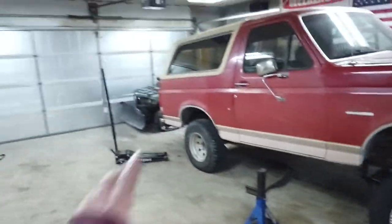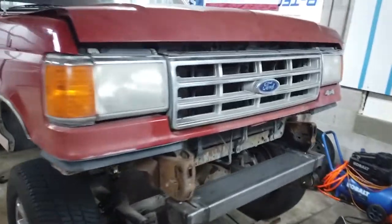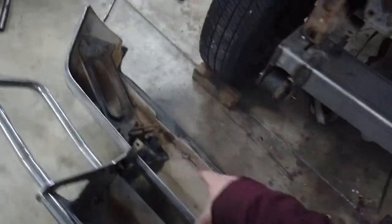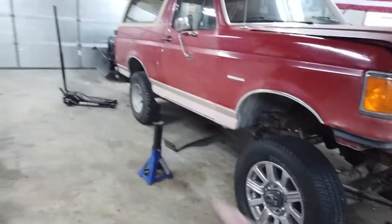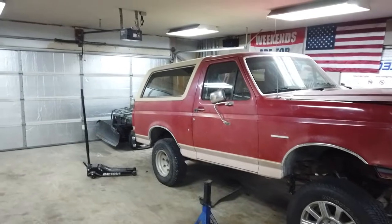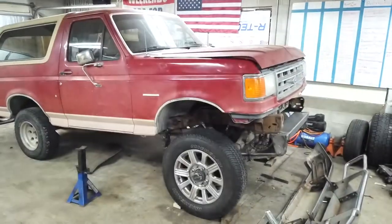We got the other side welded on, got the leaves bolted up, and we actually got it sitting by itself. It's Carolina squatting right now, but we're doing great — it's looking really good. We still need to do the steering, and we'll tackle that next weekend. We still need to come in here and finish welding and gusset this a little bit, beef it up. We also jacked up the rear end and set it level. Me and my buddy Cole have a bet as to whether this thing is going to be able to get out of the garage — it's a seven-foot garage door.